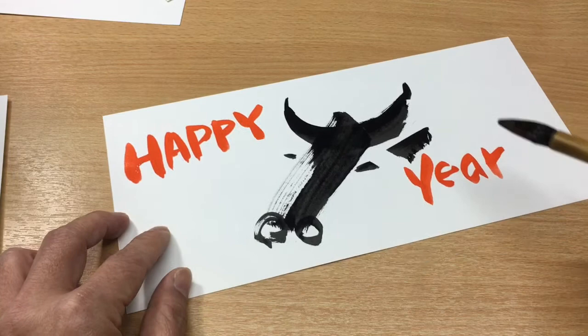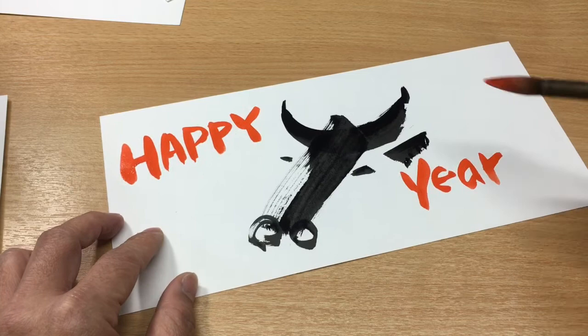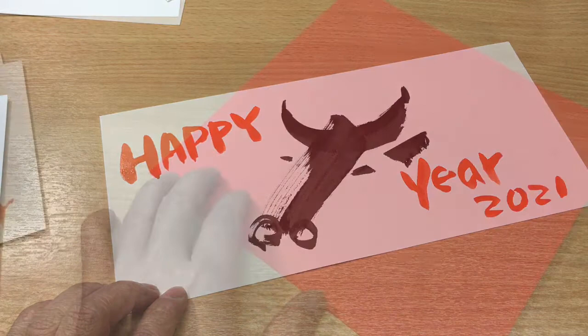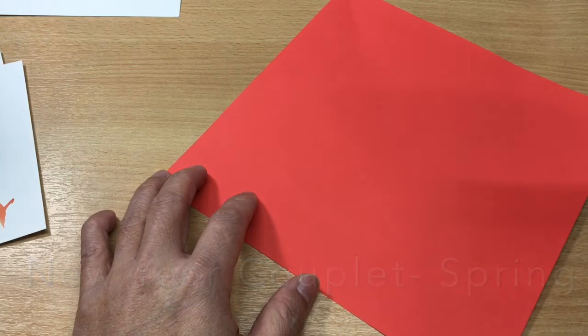Happy New Year! And then, don't forget — we can have 2021. That's that. So give it a try! For Chinese New Year, we need to do a New Year couplet. That's very important.